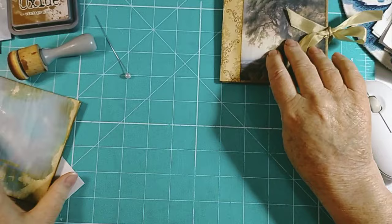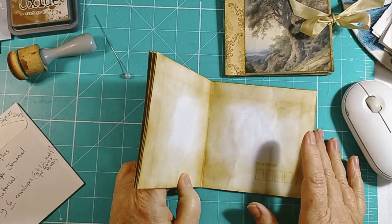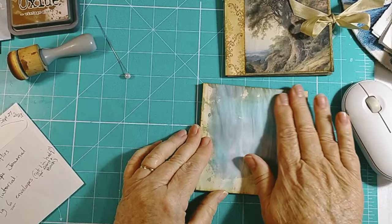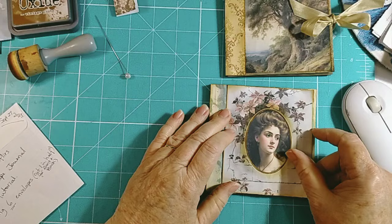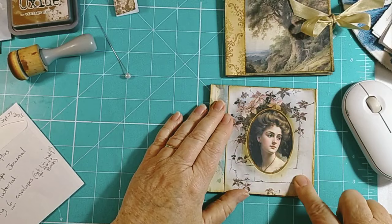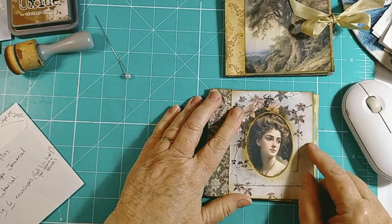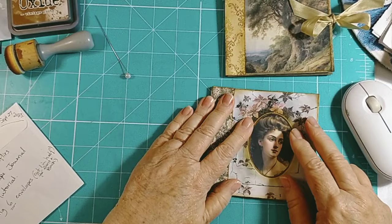And then here's what I made earlier - looks different when it's white doesn't it. I've really used a lot of ink on that. I've chosen an image - I downloaded a frame from the Graphics Fairy, and the wallpaper is from the Graphics Fairy as well, so that will go on there like so. And that will be my second little book - all I'll have to do is glue that.